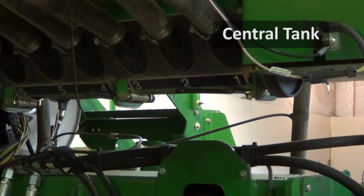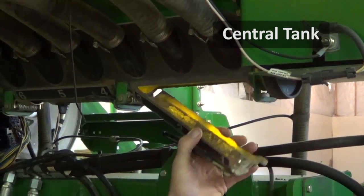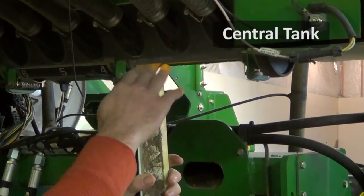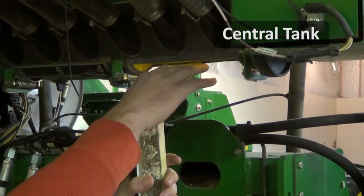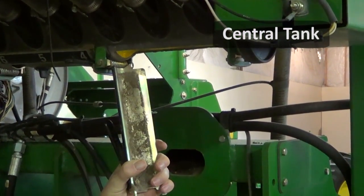Probably the biggest component you want to look out for when planting high rate is every once in a while, every two or three days, open this trap up and clean all this out. There'll be a pretty good buildup of talc down here and you're going to want to make sure that's all nice and clean so you've got free flow ability of the seed so it does not get hung up in that.